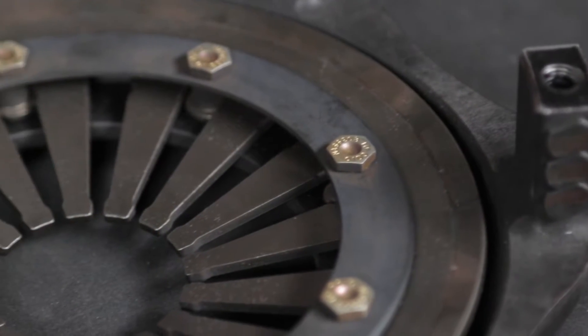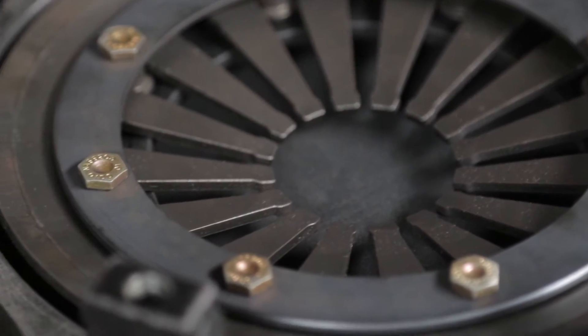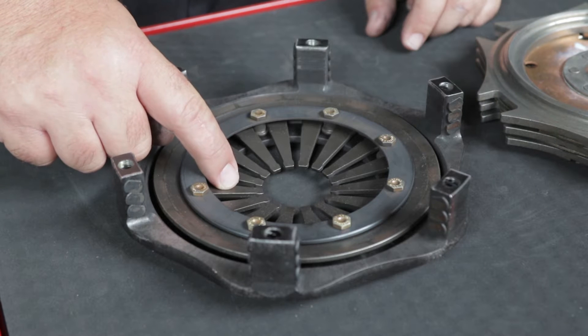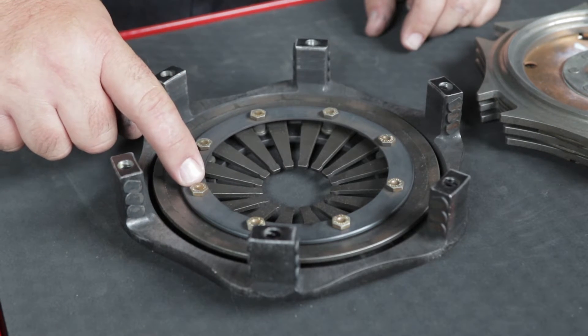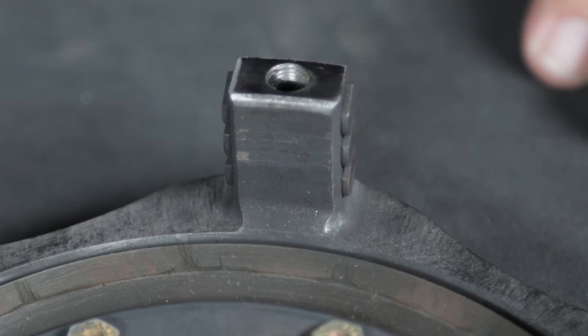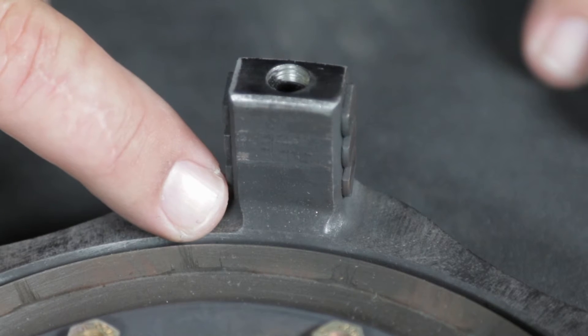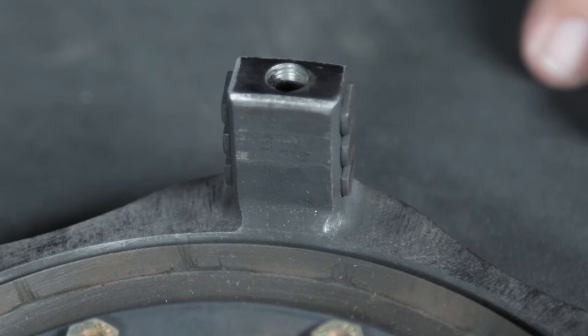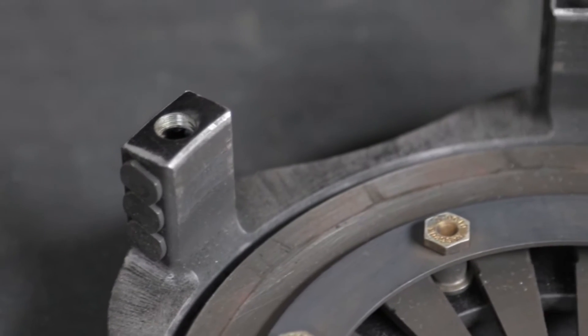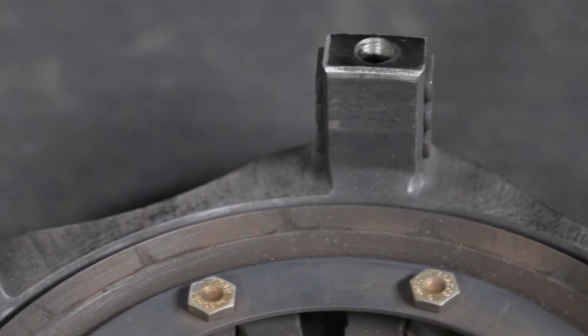Start your inspection with the clutch cover assembly. This consists of the clutch cover or basket, the diaphragm spring, the retainer plate, and hardware. Look for any obvious signs of damage. Pay close attention to where the legs meet the top of the cover, as this is a highly stressed area. Check the inside of the legs for signs of a failed pilot bearing or bent input shaft, such as grooves cut into the clutch cover legs.